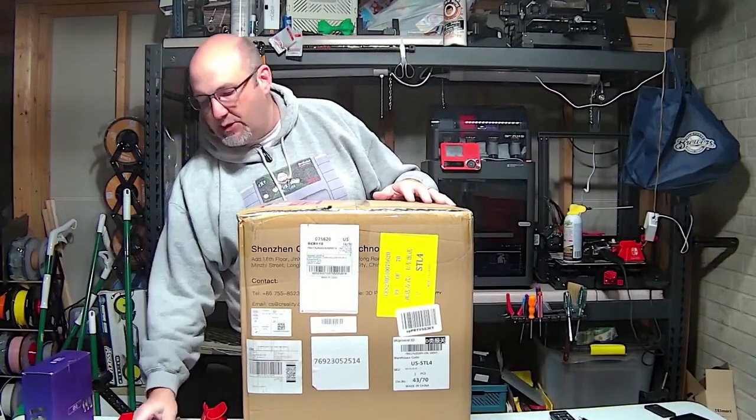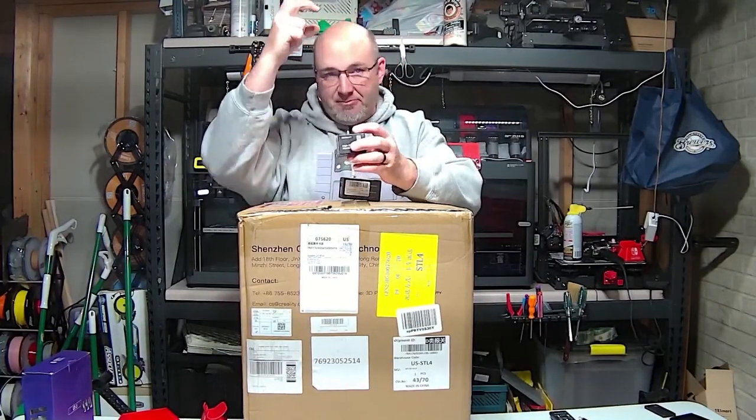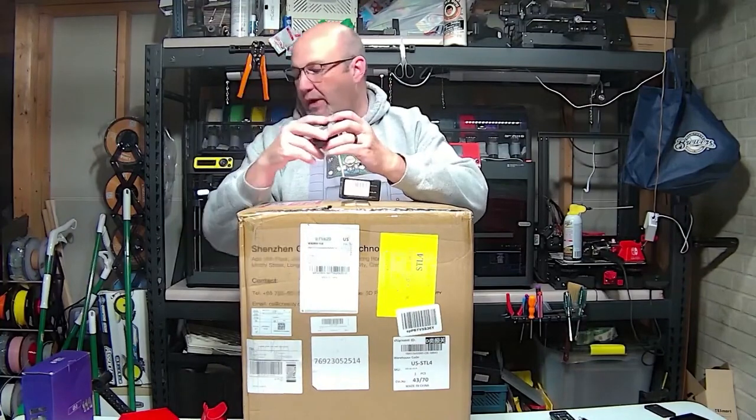They did send us some of their fast-printing PLA. In addition, we also have two upgrades for it — I don't know if we're going to do both of them tonight. This is the high-flow nozzle kit, which is basically what the filament flows through when it gets heated up to print on the print bed. And out of the box this does not come equipped with a camera of any type.